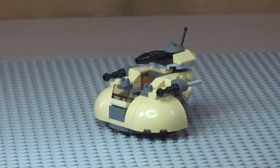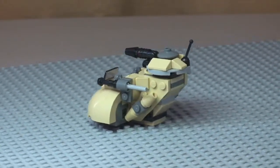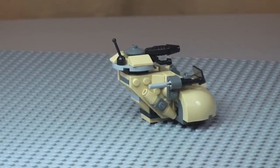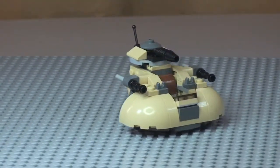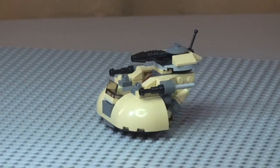On to the AAT itself — just want to give you a quick 360 view of the vehicle. There you can see some of the detailing. Personally, I'm a fan of these Micro Fighter sets. I think they've done a great job of getting these vehicles down to this scale while keeping a lot of the detail in.